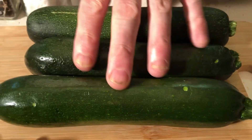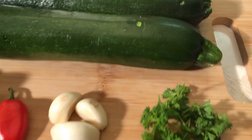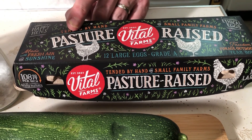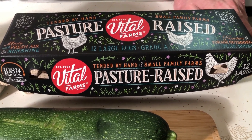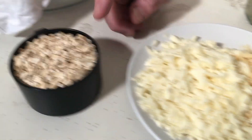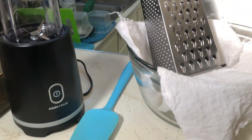We're going to start with three zucchini, about five sweet peppers, a handful of garlic, and some parsley. This recipe calls for two eggs — we've got some really nice pasture-raised eggs here. Pasture-raised is very important; it's different than free-range or cage-free. They're actually free, not in a cage. I've got shredded mozzarella and shredded parmesan, and as a binder we're going to grind up these oats in our Nutribullet and make an oat flour.